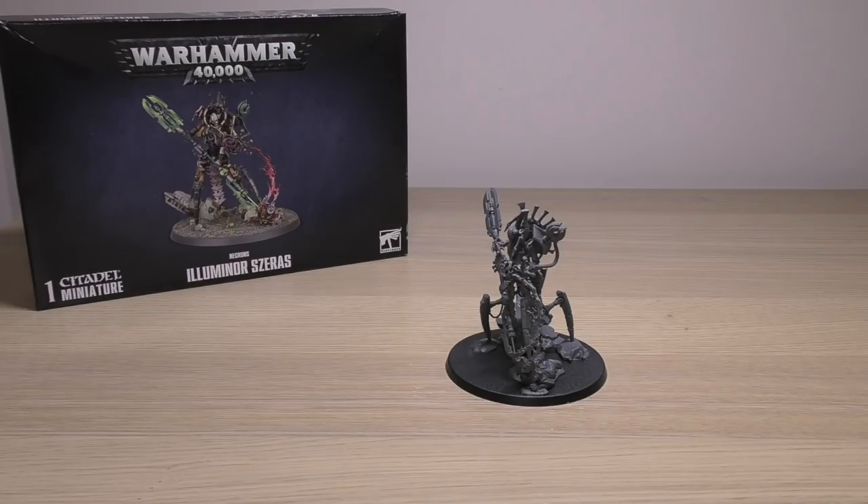No doubt his rules will also be in the Necrons upcoming ninth edition codex, but that could be another month or two away.